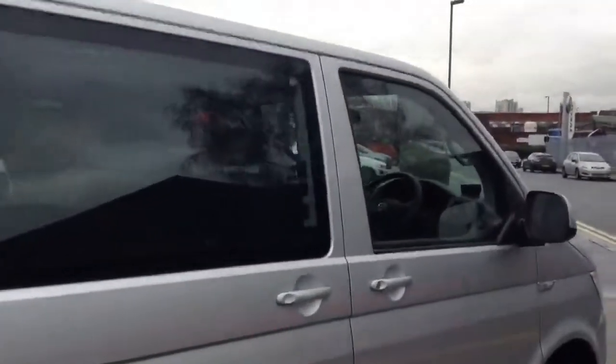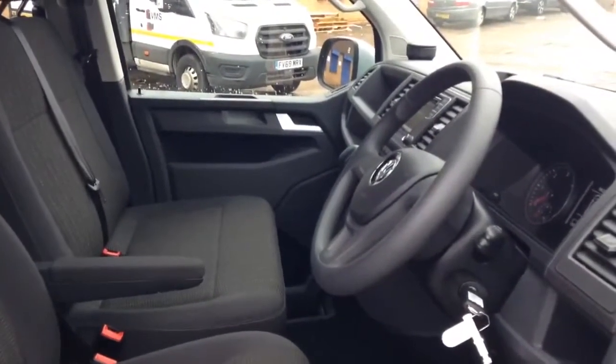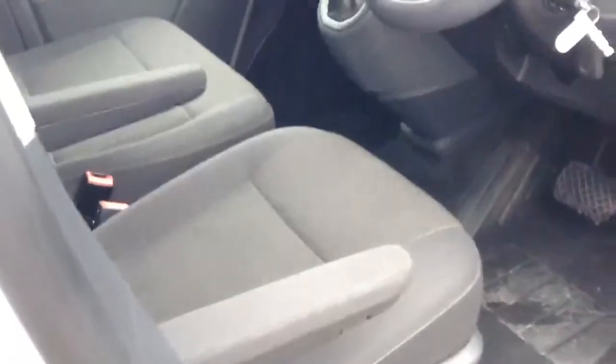And now to the interior. This shuttle comes with 9 comfortable seats in fabric upholstery in titanium black. To the front of the cab it comes with 2 front seats. The driver seat also comes with an armrest for added comfort whilst driving.